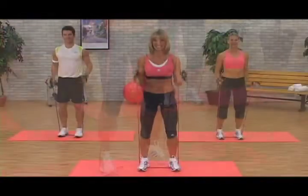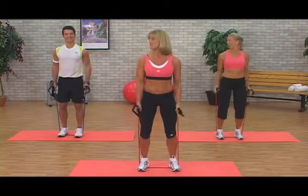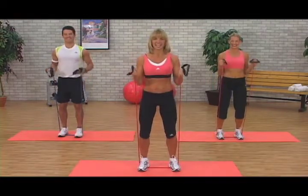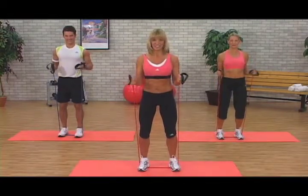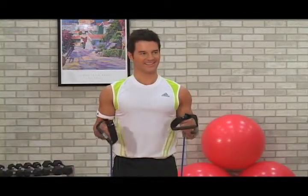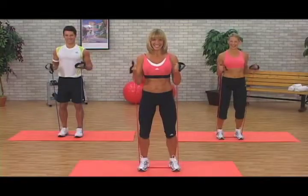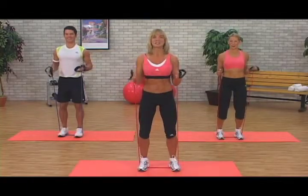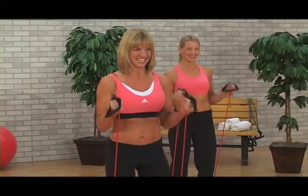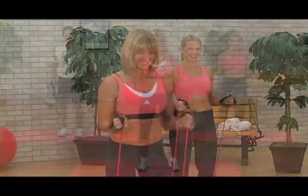Almost there. Breathe. Four, three. Jeff, you feeling this? Oh yeah, big time. Krista, take it up. Hang on to it. Keep going. Breathe. Eight, seven, six — you're almost there — five, four, one, three, two and one. Release it down.